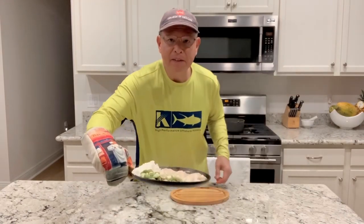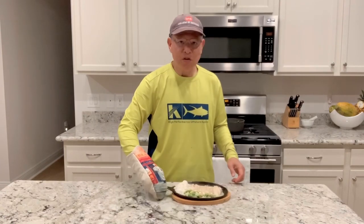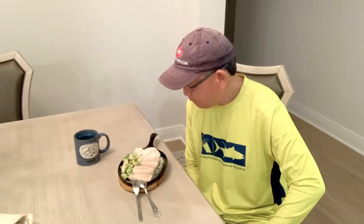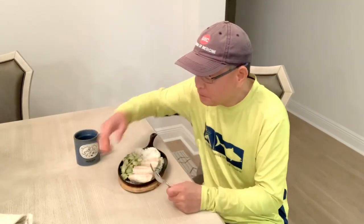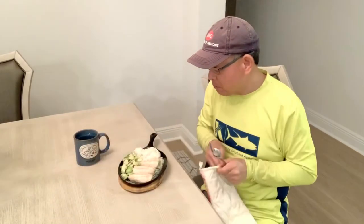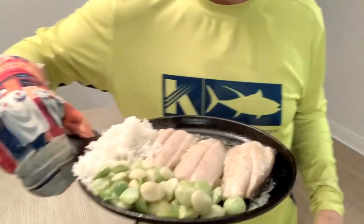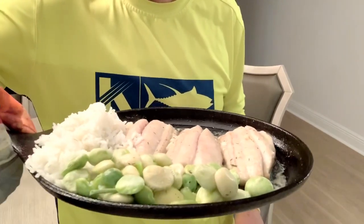Look at that — we have a sizzling Spanish mackerel! Let's try it. This is a very quick recipe. It's not sizzling anymore so I think it started to cool off. Really looking beautiful — wow! This is still hot. You have a fillet of Spanish mackerel with beans and rice.